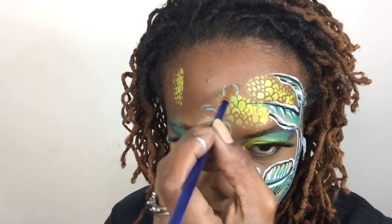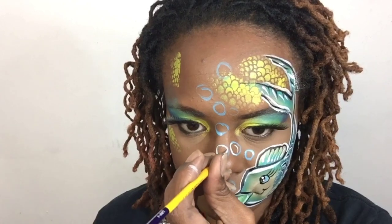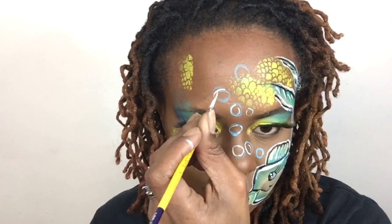I'm going to make a few — maybe a lot of — bubbles coming out of the fish's mouth. I'm going in with a light blue and then a white face paint.